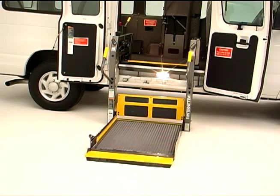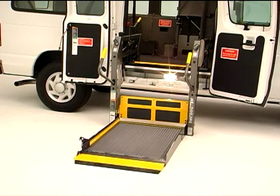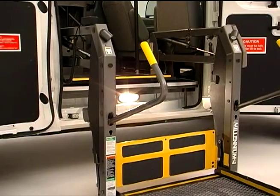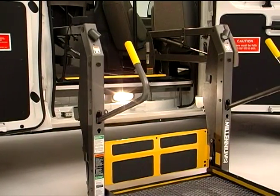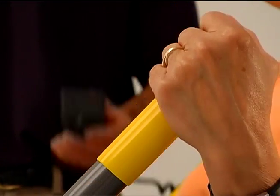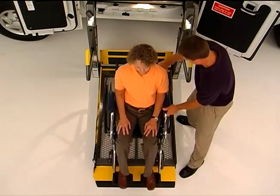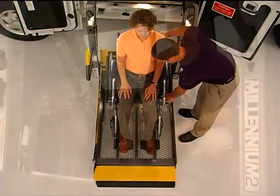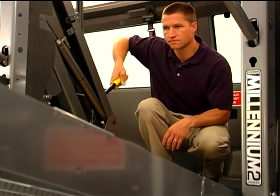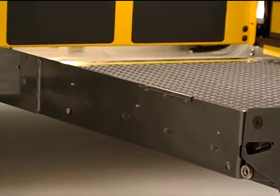Once your inspection and paperwork are complete, you're ready to learn about the proper operation of your Braun Millennium Lift. In this video, you'll receive an overview of the Millennium Lift, its safety features, and basic precautions that will help to safeguard both you and your passengers. We'll show you how to properly load and unload passengers, operate the lift using the manual backup systems, and perform basic preventive maintenance.